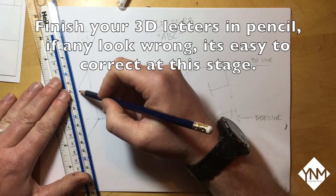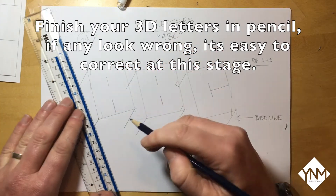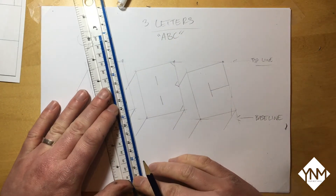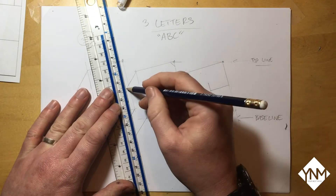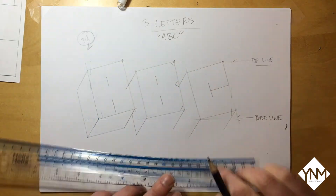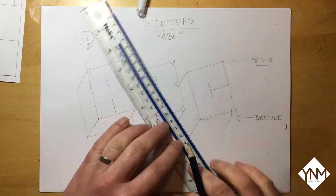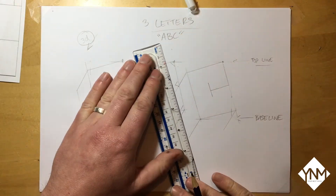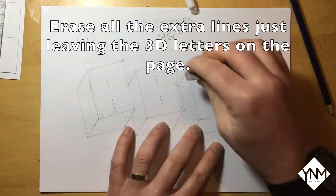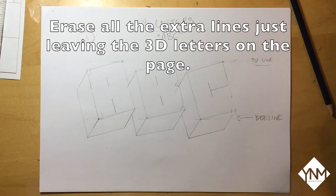Finish drawing your 3D letters in pencil. If anything looks wrong it is easy to correct at this stage. When you're happy with the letters, erase all of the extra lines leaving just the 3D letters on the page.